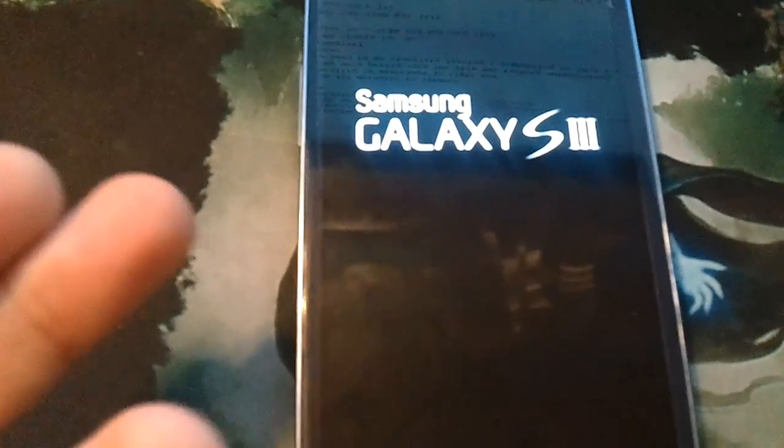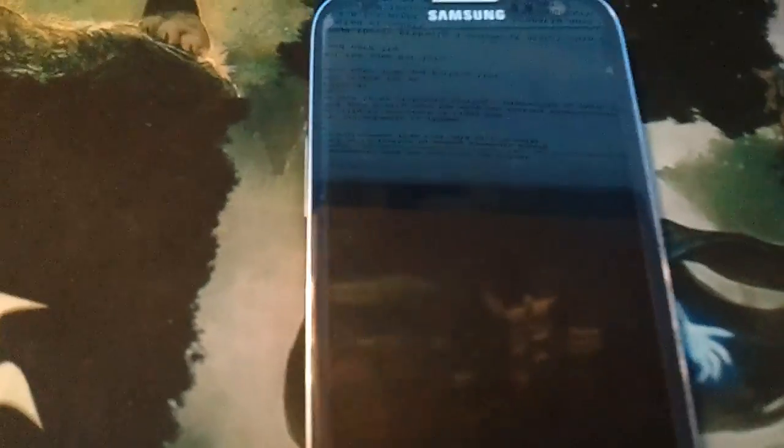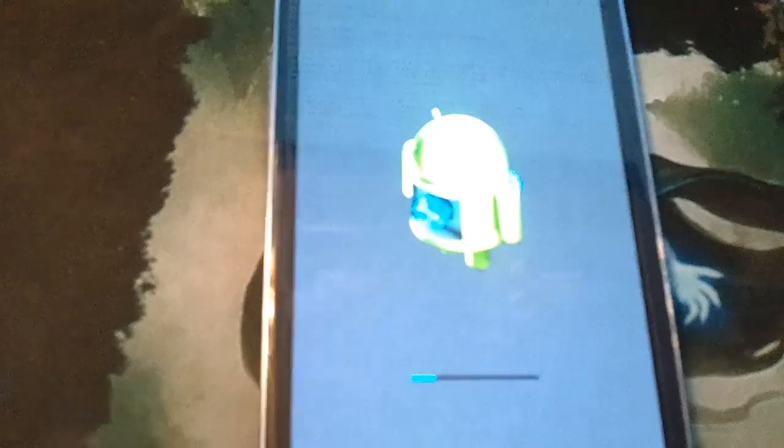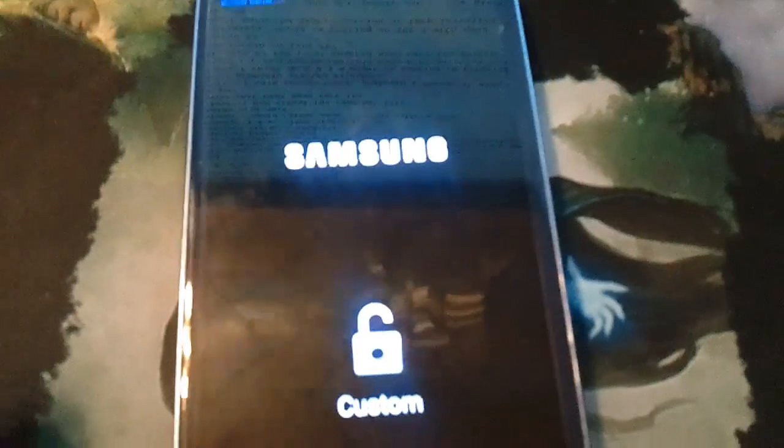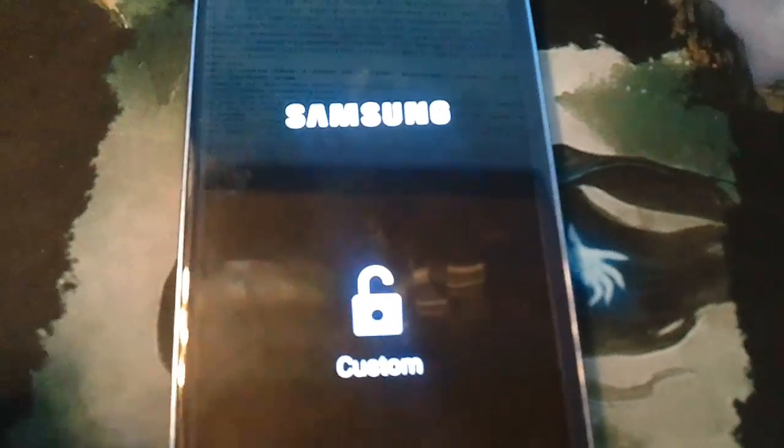Right now it's going into this - next we should see the little Android guy. So far, so good. This is pretty par for the course. The big issue that I see with Kexec, or Kexec, whatever you want to call it...